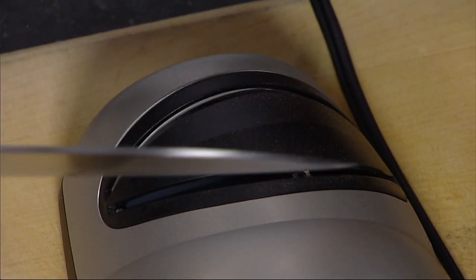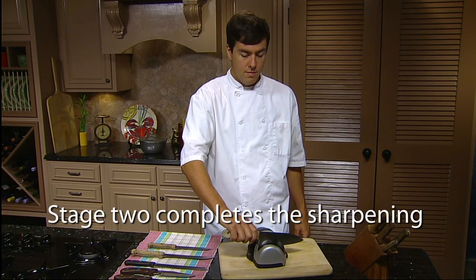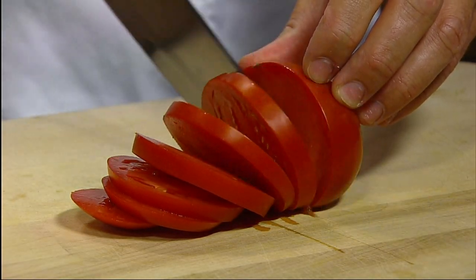Just draw the knife through each slot a few times. Then move on to stage two and complete the sharpening. Once again, simply draw the knife through each slot a few times and the blade is sharpened to a razor edge. It's the fast and easy way to get professional knife sharpening results at home.